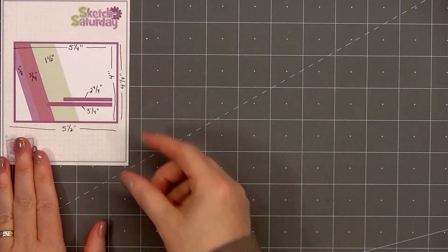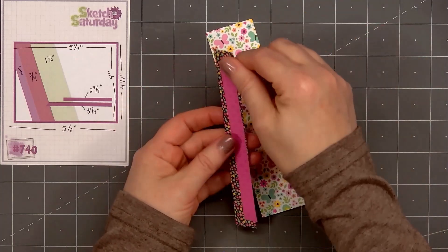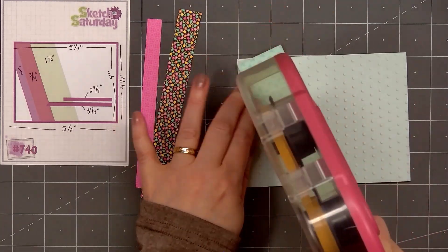you made my day, and for all you do. The pattern paper I'm using is from Doodlebug Design's Hello Again collection. I will be using a card sketch for inspiration. This is from Sketch Saturday — it's number 740.